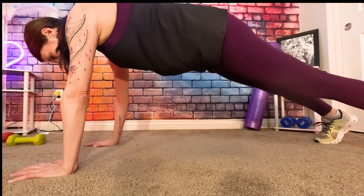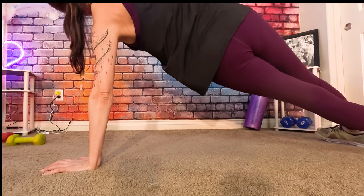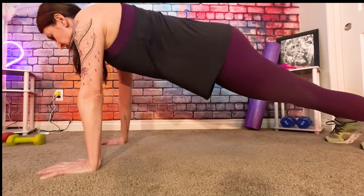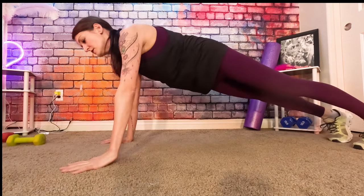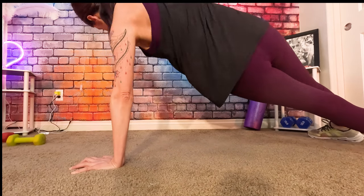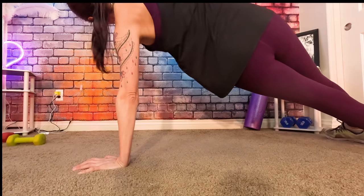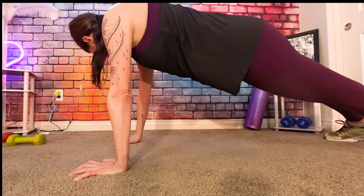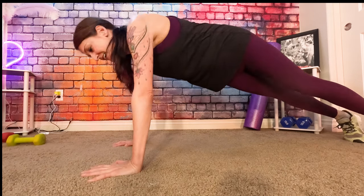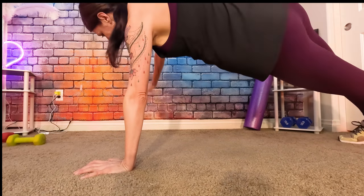Plank rotation, here we go. One, two, three, four, five — reposition — six. If you ever feel like you're falling out of form, just reposition yourself, it's okay. Eight — oh my gosh. Nine — yes. Ten. I can see those being really beneficial for everyday life, so I'm so glad I found that workout.